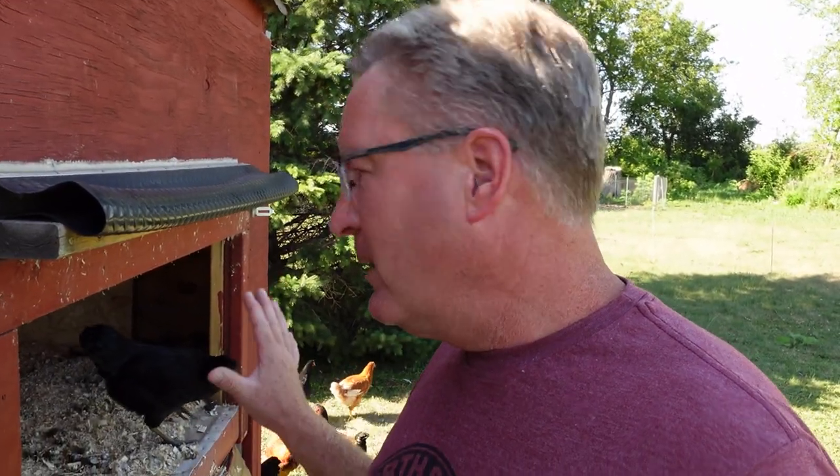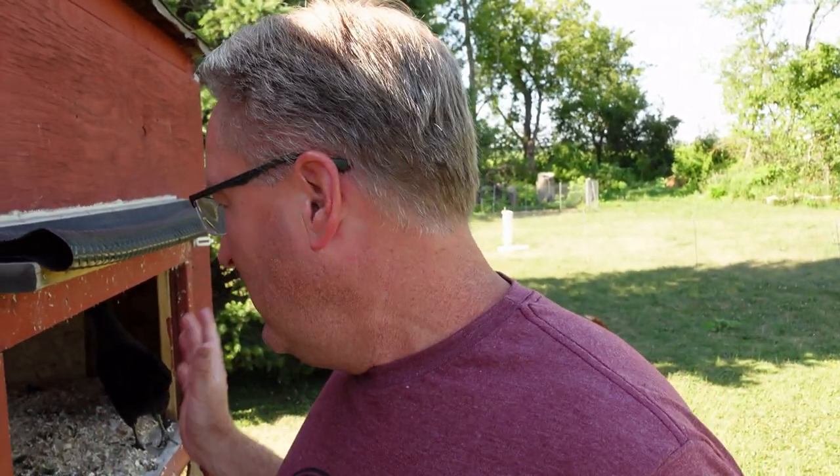I wouldn't put straw in the coop for the girls, but if you've got a large area and you're going to use the deep litter method — where you're continually adding to it until it reaches a certain thickness — I use it all winter, then remove it, and I think it's ideal for that. But for most people, pine shavings is probably the way to go. I've seen people trying to use coffee grounds or other organic materials, maybe to soak up odor, but coffee grounds hold moisture, so personally I think that's not a good idea.